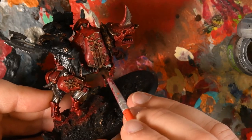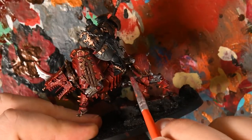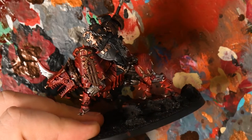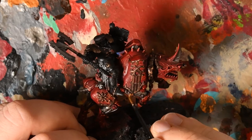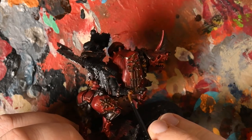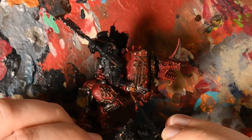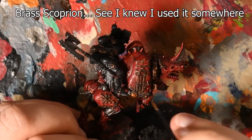With the Lead Belcher base coat done I put a Nuln Oil wash across all of the metal. It was at this point I realized there are some bronze gears at the knee and ankle joints that I wanted to be bronze, so I went back through and painted these out with a different bronze and then hit them with a Nuln Oil wash as well.